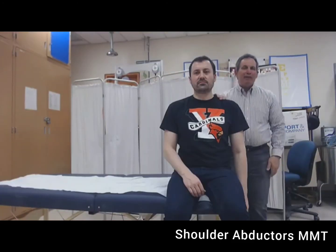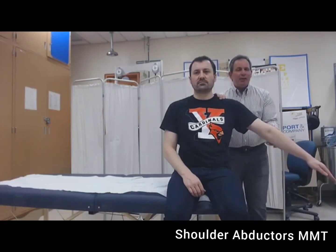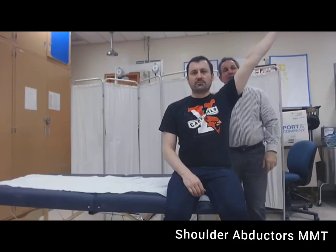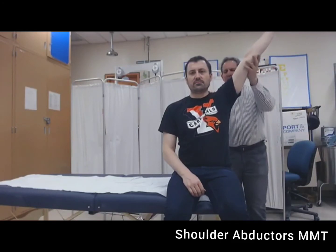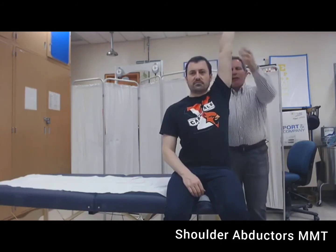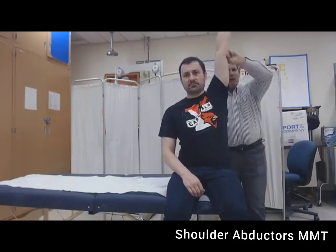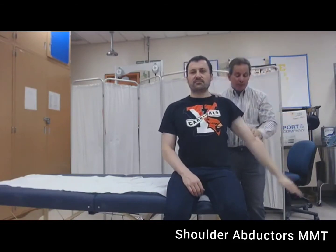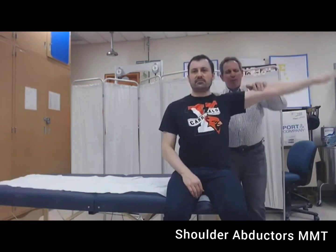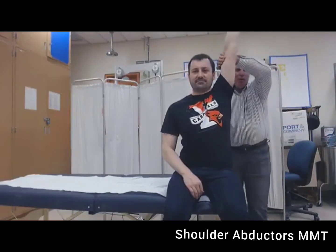Next, place the patient in the gravity plane and ask them to do their best effort. If their best effort is less than 50% of the available range, the grade is a two plus. If their best effort is greater than 50% but less than full, the grade is a three minus. If they go through full range and that is their best effort, the grade is a three. Full range with minimal resistance of two fingers is a three plus. Full range with moderate resistance is a four. Full range with maximal resistance is a five.